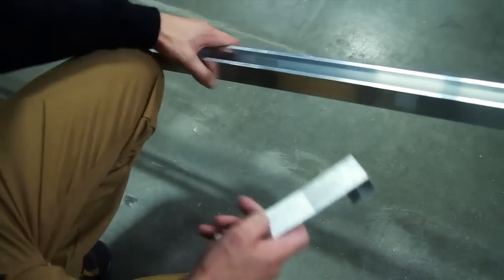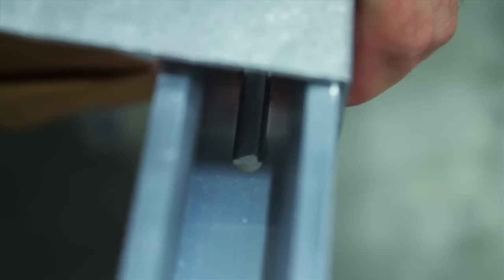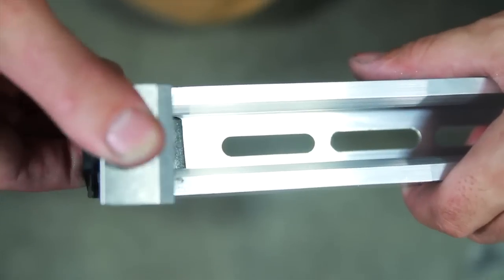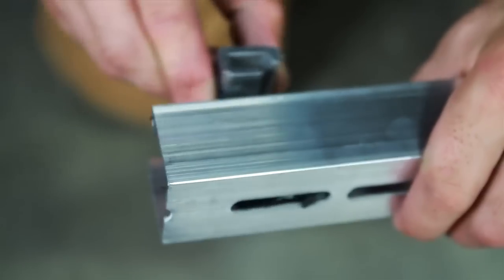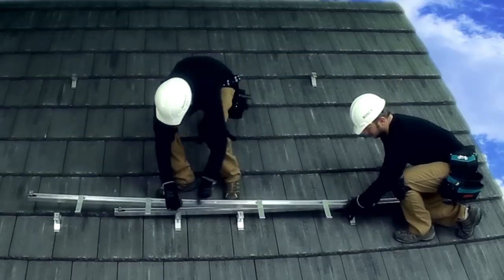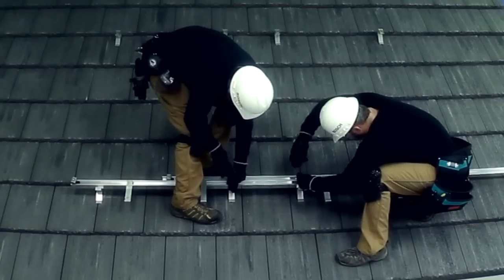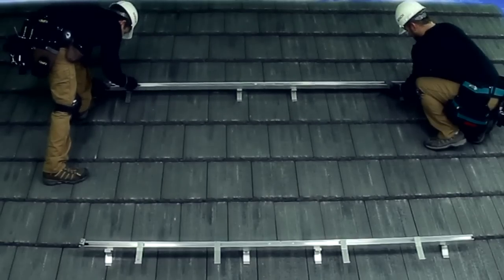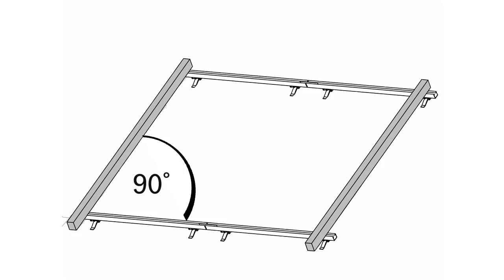Now attach the safety clips to the innermost slotted holes of the lower profile. Simply push the clip into the rail until it clicks into position. Then push the end clamps into the right-hand side of the profile rails until they click into place. Next, attach the profile rails to the roof jacks using a five-millimeter Allen wrench. Don't tighten the bolts yet as the upper and lower profile rails need to be aligned. Make sure the rails are parallel and that all angles are right angles. With everything aligned, the rails can be fastened tight.